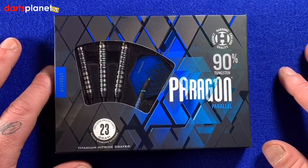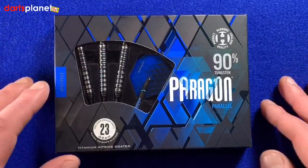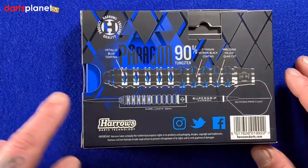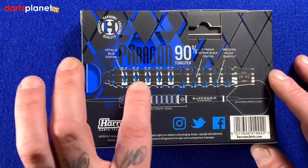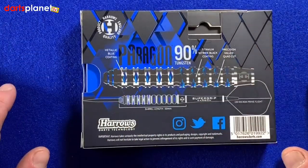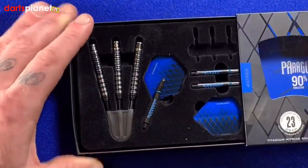90% tungsten - these are the 23 gram ones, titanium nitride coated. Flip the box over and it just gives us a little bit of information on the barrel there, showing us all the little different points and explaining what they are. Open up the box and have a look - you just push there and it slides open.